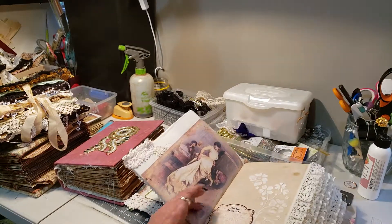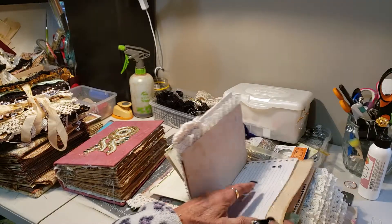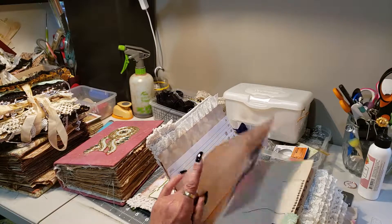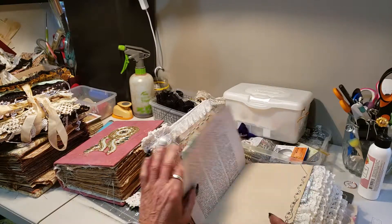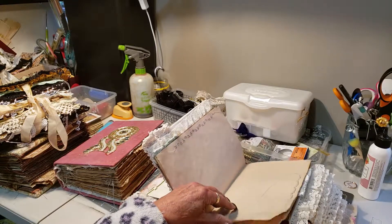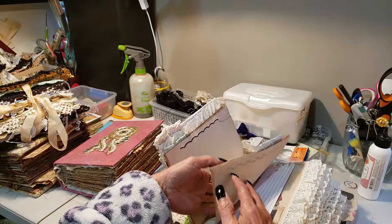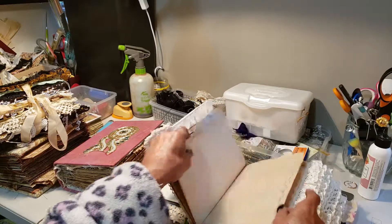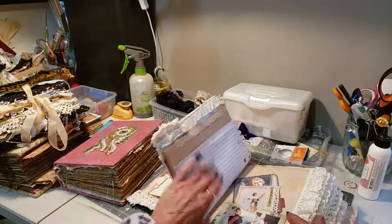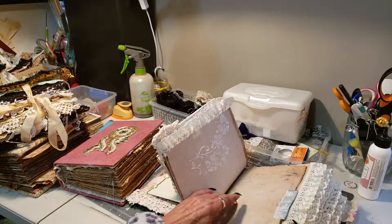I'll just give you a quick flip through. This has got texture, it's got sewing, it's got fabrics, it's got beautiful clips. I love some of the stitching that I put in this journal. It's got tabs, lots of writing space, lots of ephemera, all sewn around.